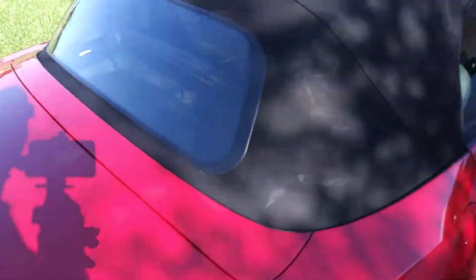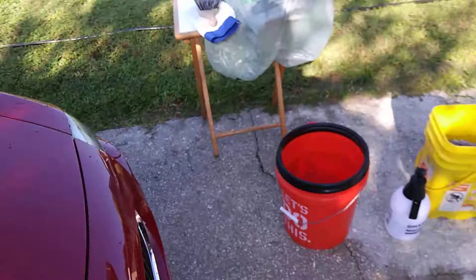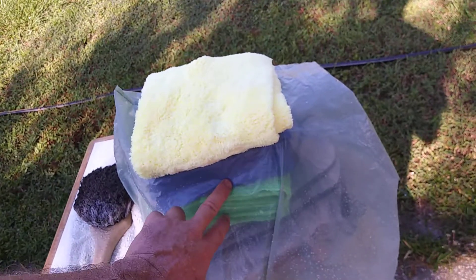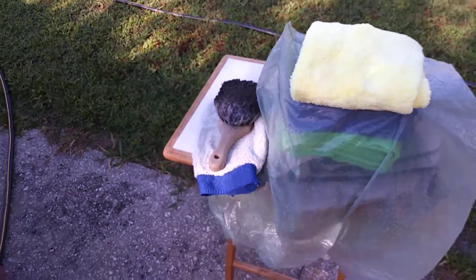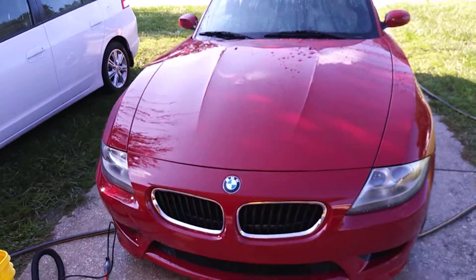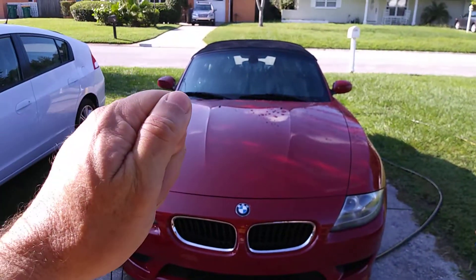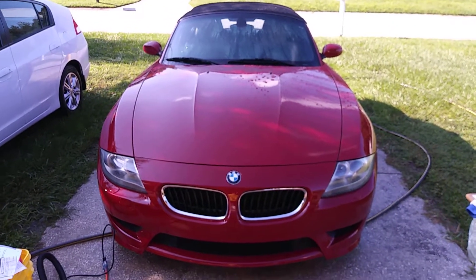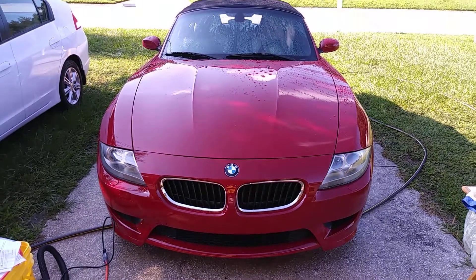I am going to blow dry the car and then use my Griot's Garage PFM. I like to keep everything covered. I'm going to use my Creature Edgeless from The Rag Company to spray and buff the SiO2 sealant, and this car will be all dialed in and buttoned up. Thanks for being with me and checking this out — as always, like, share, hit the notification bell below and you'll get notifications as further videos come out. Enjoy making your vehicles beautiful — take care everybody!